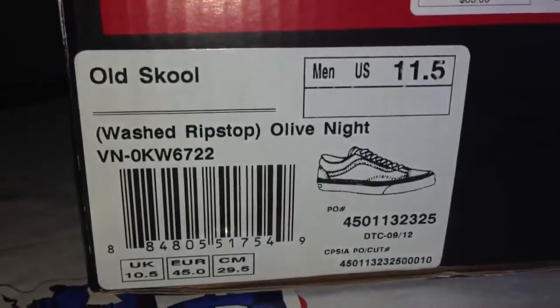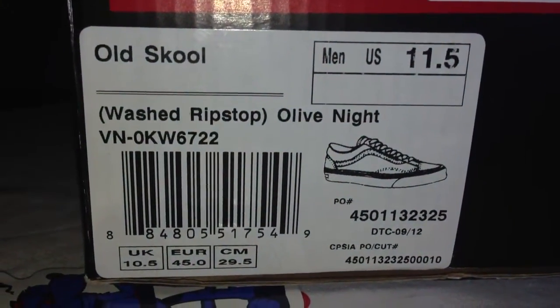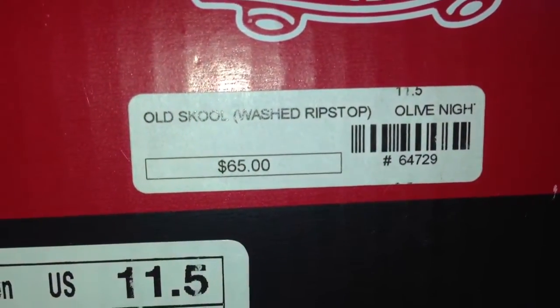Like I said, these are my first Old Skools. Let's read the label: Old Skool Washed Ripstop, Olive Knight, size nine and a half. These were the last ones — super super cheap. You can see right there, retail was $65.